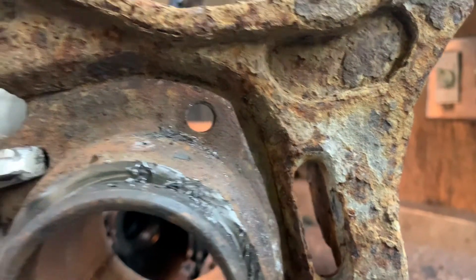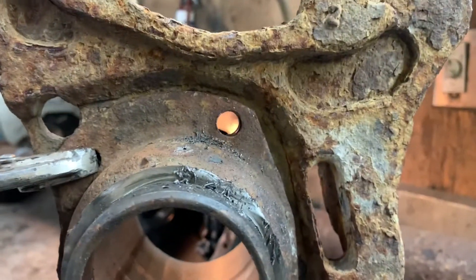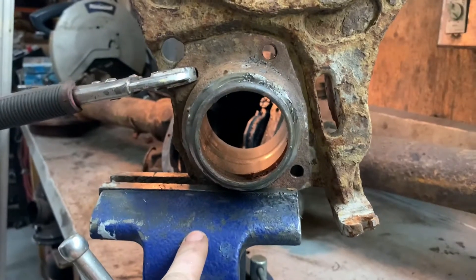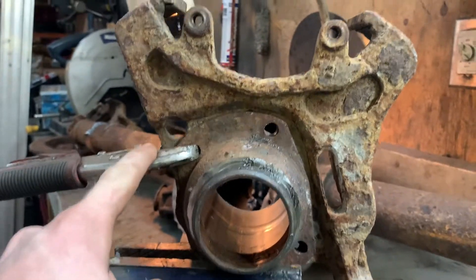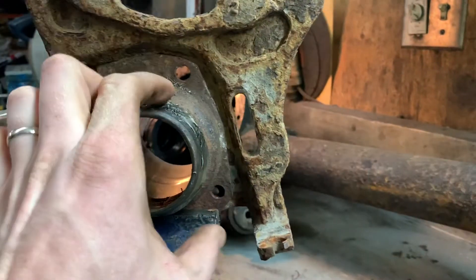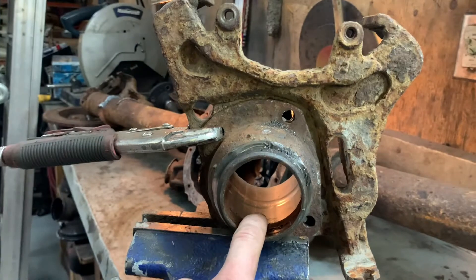Here we have it — all lined up and drilled. This one's not done yet. I think I'll go ahead and put a bolt in this one and drill this one here, tighten the two of those up really tight. It's not going to move or rotate anyway with the pipe in there.